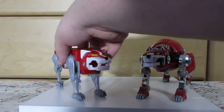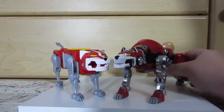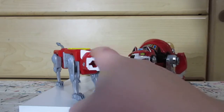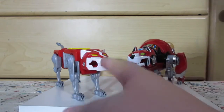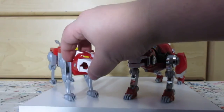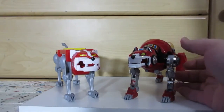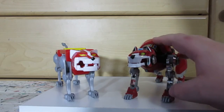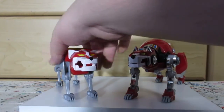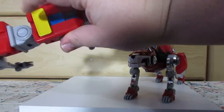Here it is with the Legendary Voltron Red Lion. You can see it does have a darker red, which works for that figure, but this one is better because it's more original cartoon accurate. This is repackaged, so hopefully they'll do something with these because there are a number of them needed.